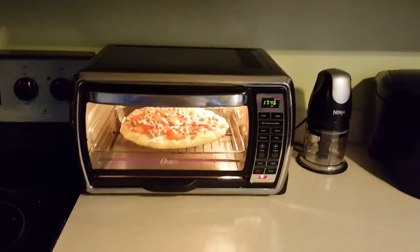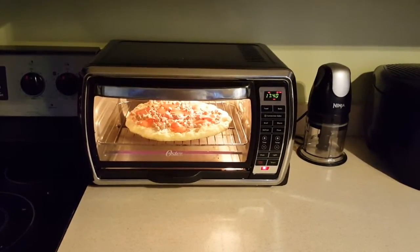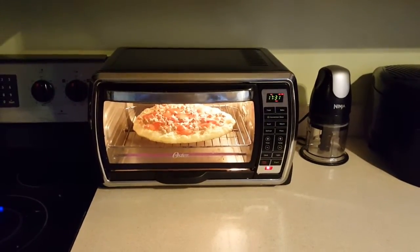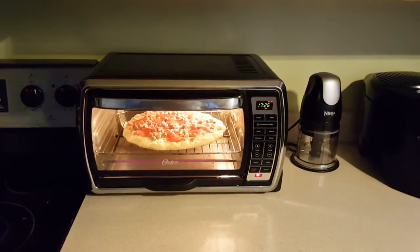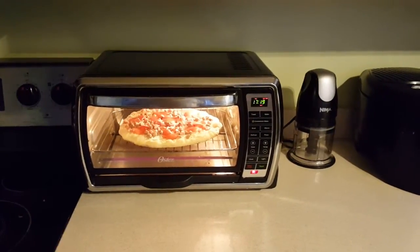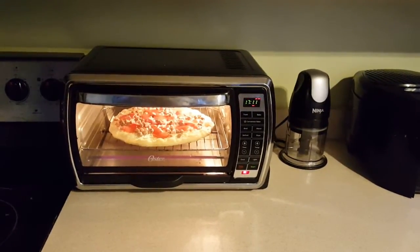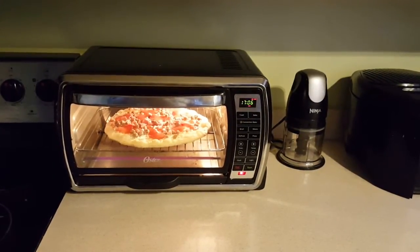Not too sure how long this is going to take but I put it at 18 minutes and we'll take it from there. I'll be back at around 10 minutes for a quick look. This toaster oven is an Oster large toaster oven — I did a video on it, bought it a couple years ago, it's on my channel. It's awesome for small and medium pizzas. What's cool is it has a timer that shuts off when it hits zero, so you'll never burn your food.